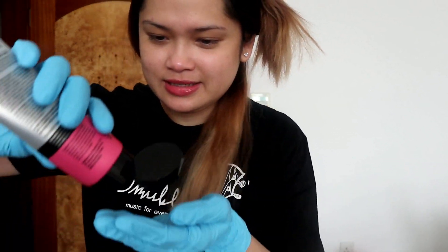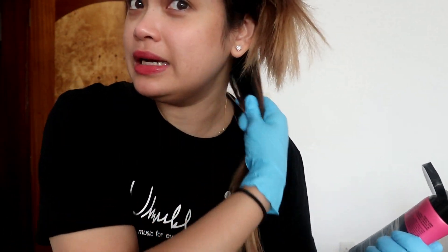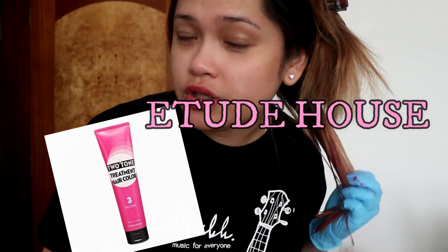I'll just apply it like this. I hope this 120ml is enough for my hair — my hair is really thick. I've tried the Tony Moly color before.